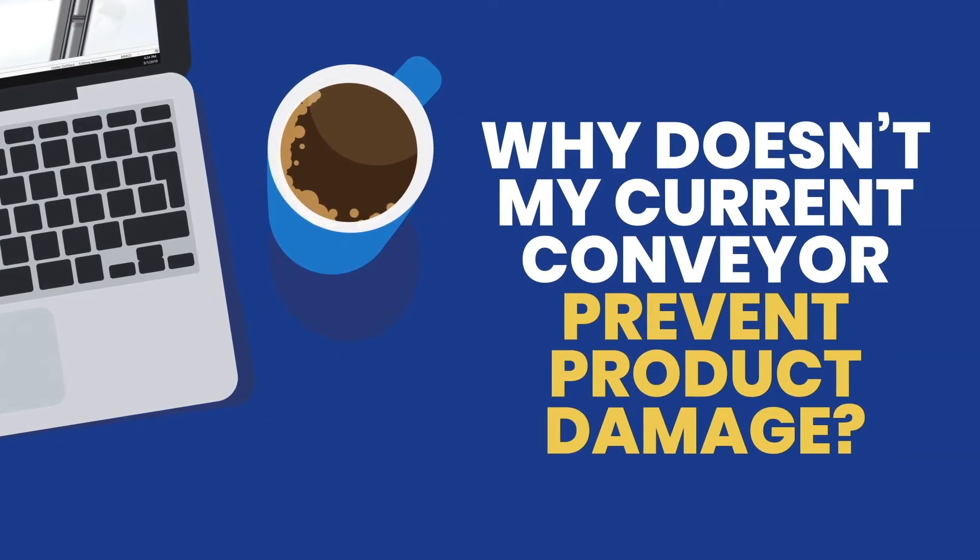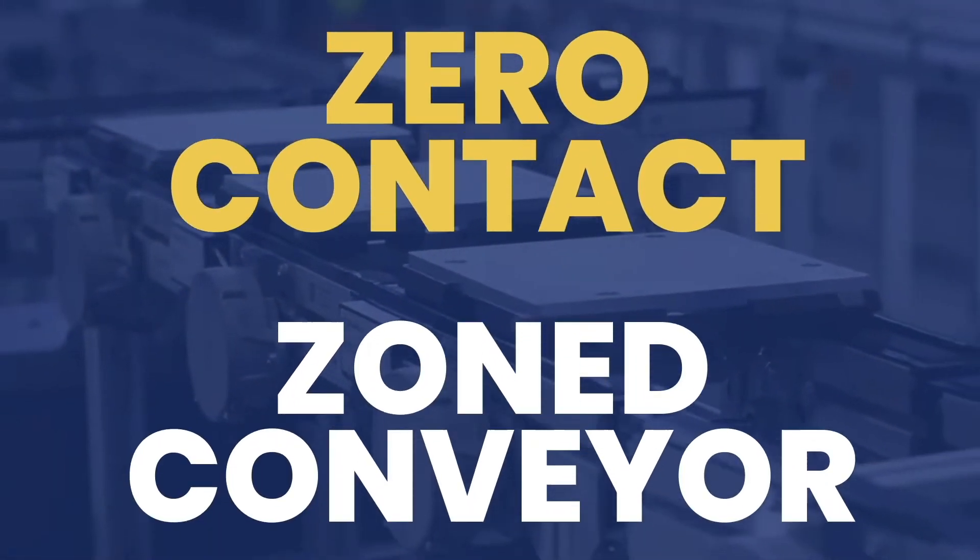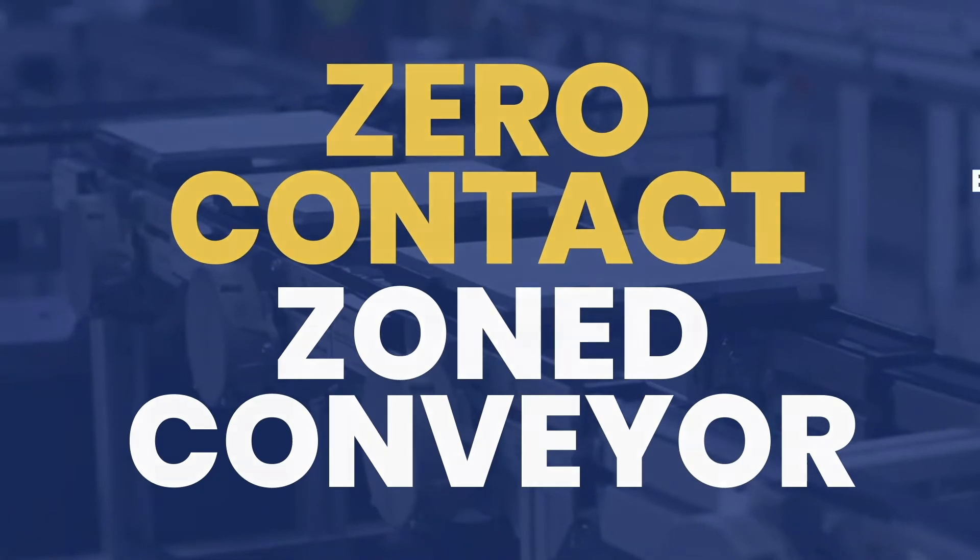So you've been wondering, why doesn't my current conveyor prevent product damage? Shouldn't that be one of the primary functions of a conveyor? Well, we thought the same thing. That's why we created the Zero Contact Zone Conveyor.